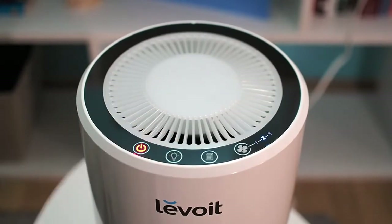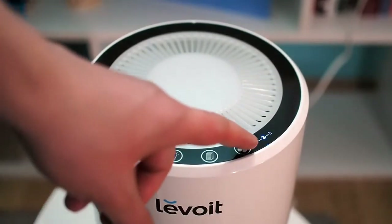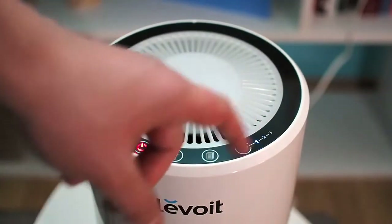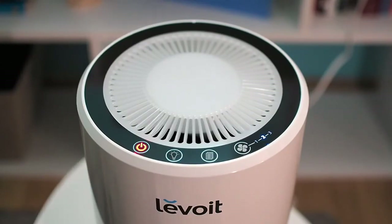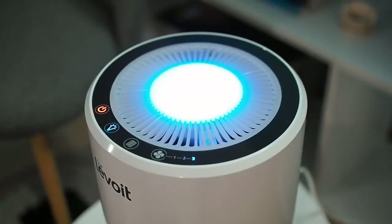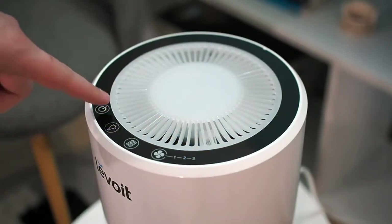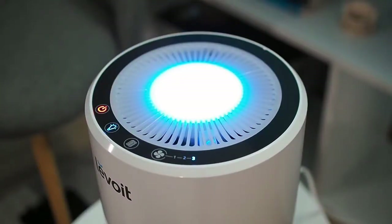By pressing any button, the night light will appear again. To switch the fan speed, use the fan speed button — you have three fan speeds at your disposal. The Levoit LV-H132 will remember the last setting you used after shutting down, and on the next start, it will resume with those same settings.